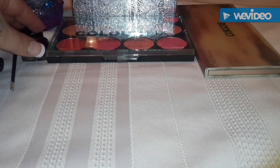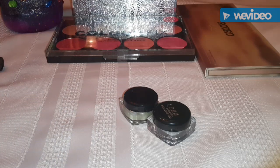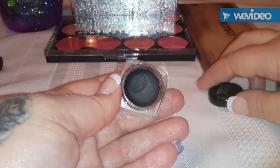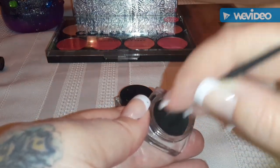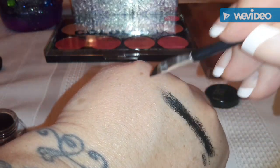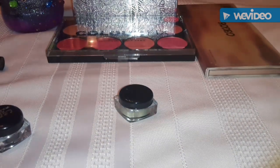I think we'll try these two eyeliners I got here. They were under a dollar. There's this black one here. The brush isn't very good, but this stuff doesn't seem too bad really - it's not like real greasy. For under a dollar, that's not bad at all.